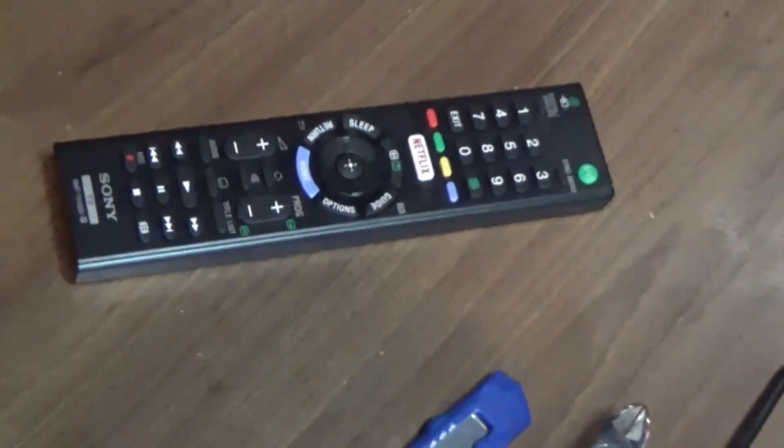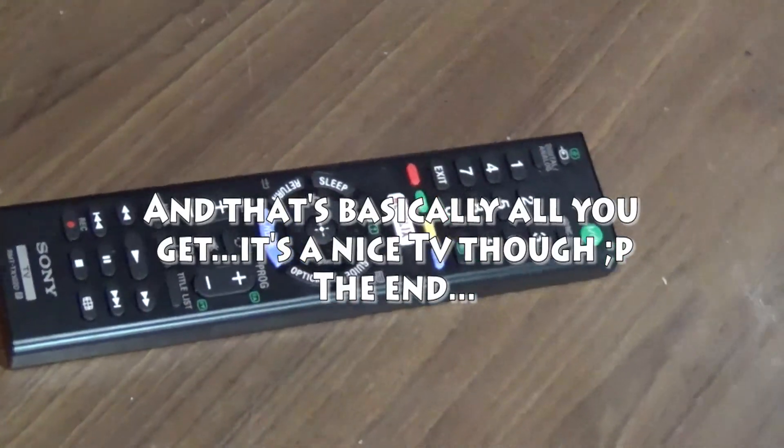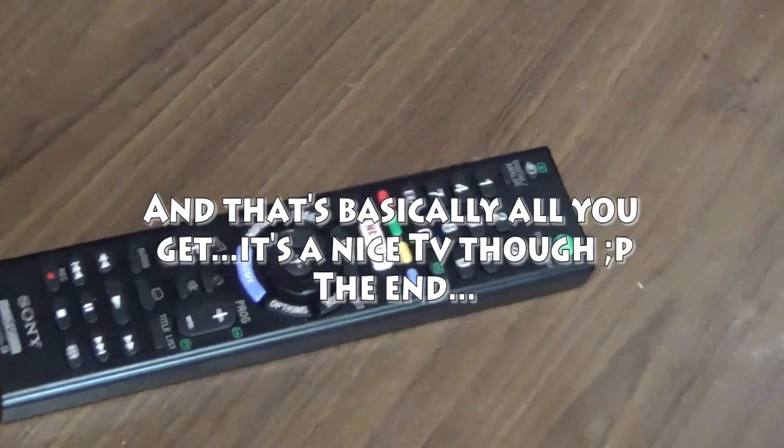The HDMI cable was not included — I had to buy one. You also get the power adapter.